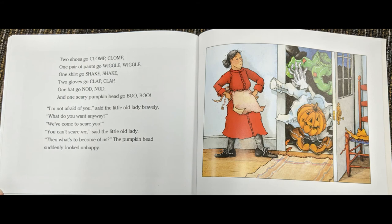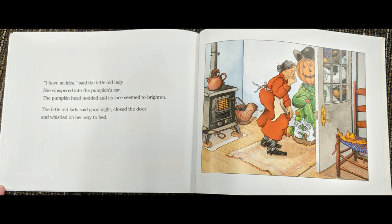I'm not afraid of you, said the little old lady bravely. What do you want anyway? We've come to scare you. You can't scare me, said the little old lady. Then what's to become of us? The pumpkin head suddenly looked unhappy. I have an idea, said the little old lady. She whispered into the pumpkin's ear. The pumpkin head nodded and its face seemed to brighten. The little old lady said good night, closed the door, and whistled on her way to bed.